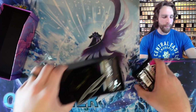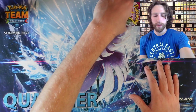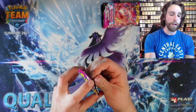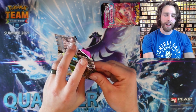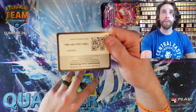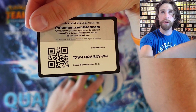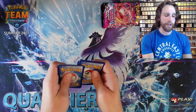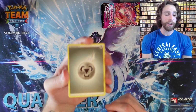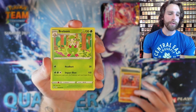Pull rates in Fusion Strike are very, very low, but that's alright — we don't open it to pull anything, we open it for the packs and for you guys, because you guys enjoy watching these type of openings. There's a code card right there, and I think I saw a peek of something. So we might have actually gotten a little bit lucky. We have a Metal Energy, Haryama Single Strike, Breloom, and Cross Switcher.